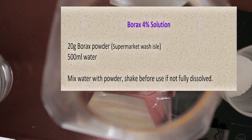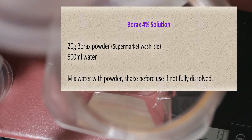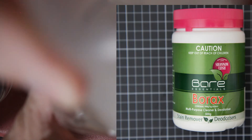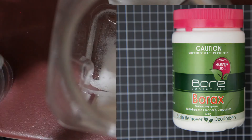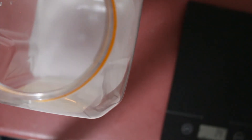For the borax solution I'm using 20 grams of powder — divide that by 4 grams and multiply by 100 mils — giving me a required 500 mils of water. The borax was just normal borax bought from the supermarket in the washing aisle. I add it to a non-drinking container, add 500 mils of cold water, and shake to dissolve. Cheerio!